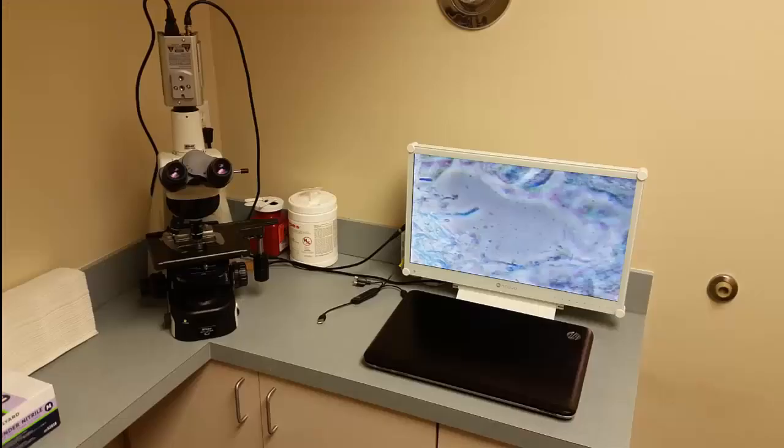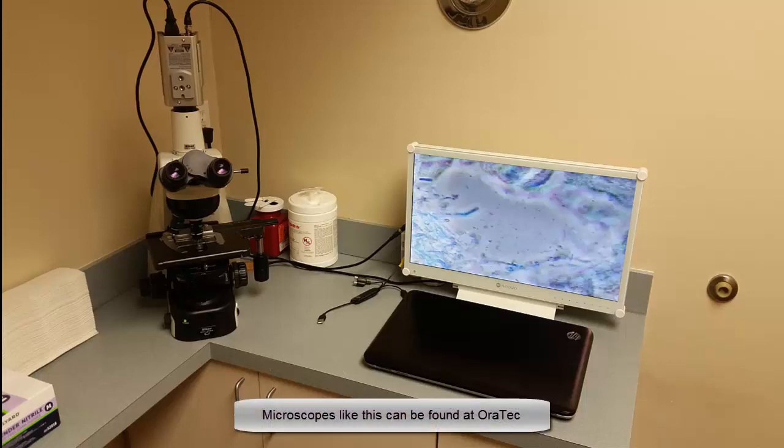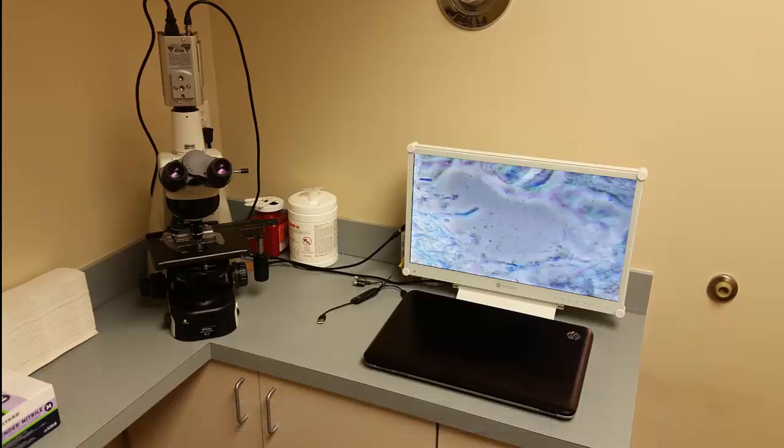What we have here is my new toy. It is a Nikon research grade phase contrast microscope. It's got two turrets and it's possible to look at 400 times and 1,000 times power. There's a camera mounted on the top with a flat screen digital display so patients can see exactly what I see, and we use this technology to diagnose risk assessment with the biofilm a patient has in their mouth.